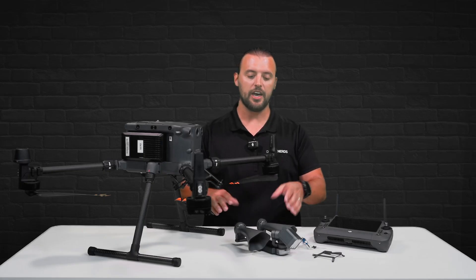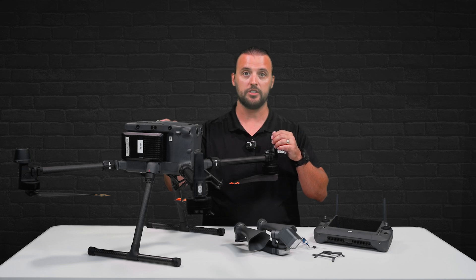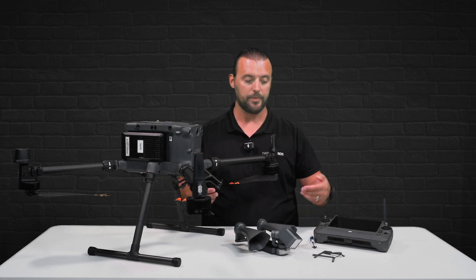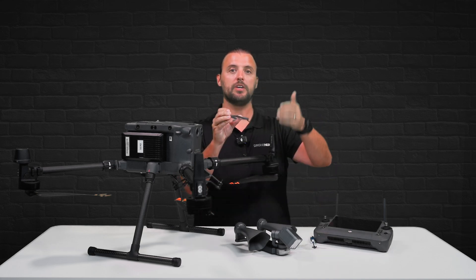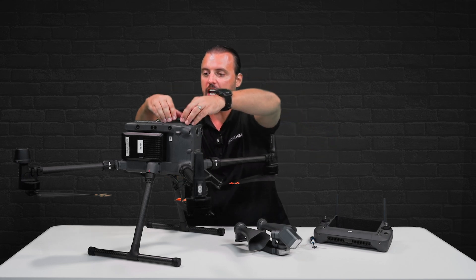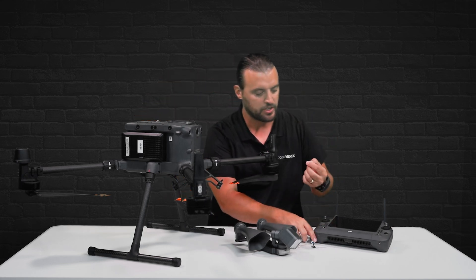The CZI LP35 comes with all the hardware to mount this system on your DJI M350 as well as an Allen tool. Here is how you install it. There's a mount right here and the quick release tab is going to be on the left hand side of the drone if it's facing forward. So you just line up the holes for the mount and screw in the fastening screws.